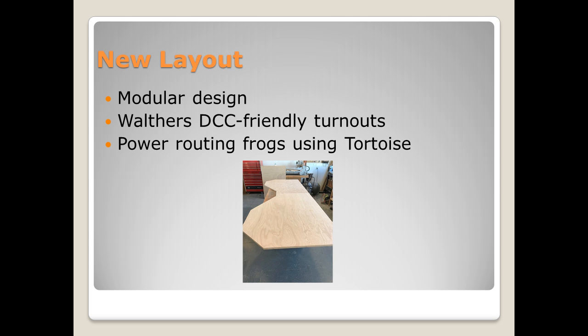A couple things that I really want to focus on: the layout itself was made with all Atlas flex track, with the exception of a couple 18-degree radius runs. All of the turnouts I used were Walther's DCC-friendly turnouts. They have the electrically isolated metal frog, and I have Tortoise switch machines hooked up to all of the turnouts. I'm using the Tortoises to power-route the frogs, so there is electrical current running to the frogs, which reduces the risk of locomotives either shorting out or stalling as they cross through the turnout.